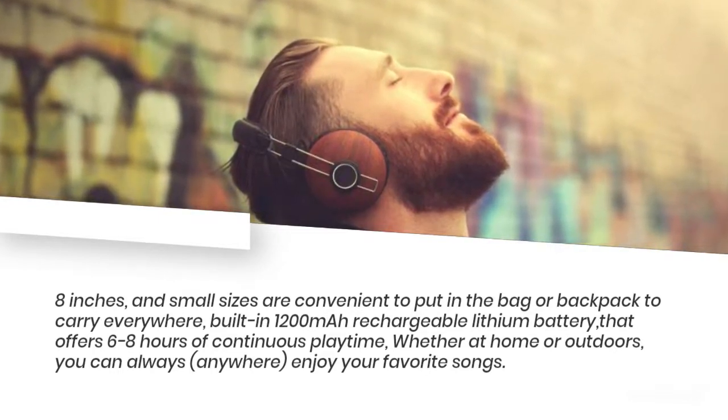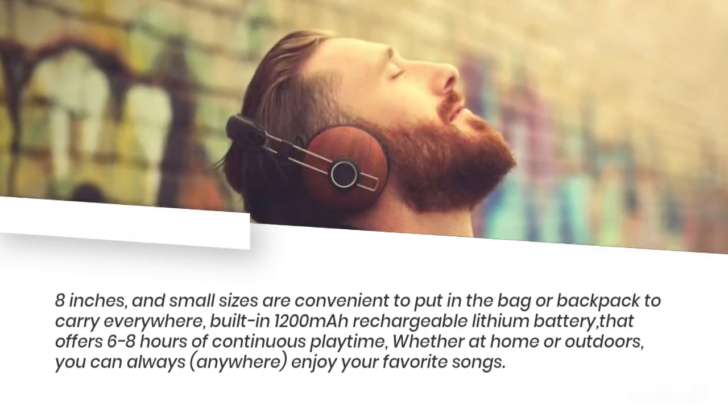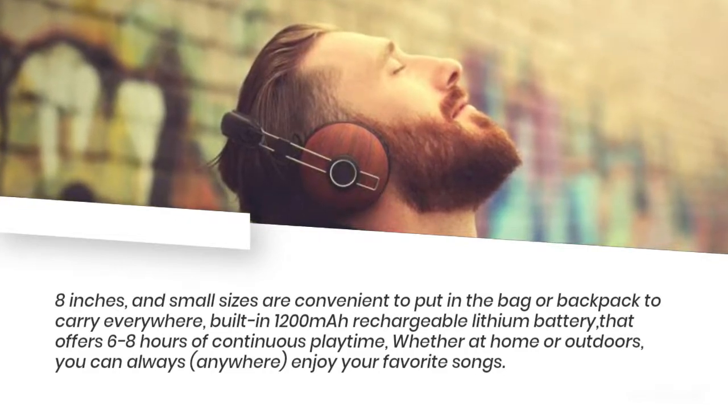The built-in 1200mAh rechargeable lithium battery offers 6 to 8 hours of continuous playtime. Whether at home or outdoors, you can always, anywhere, enjoy your favorite songs.